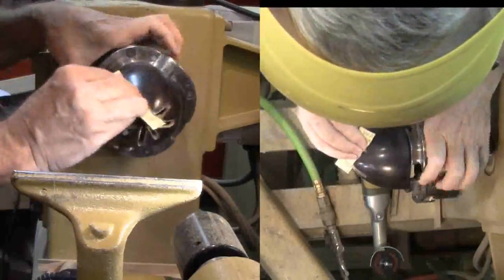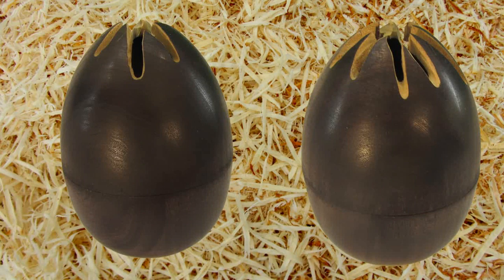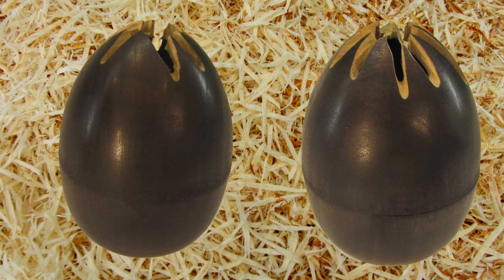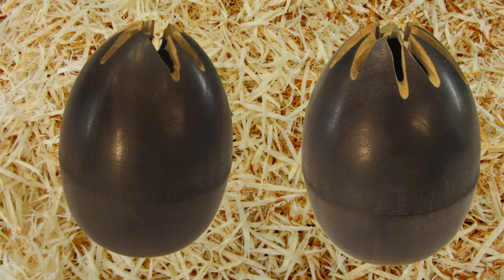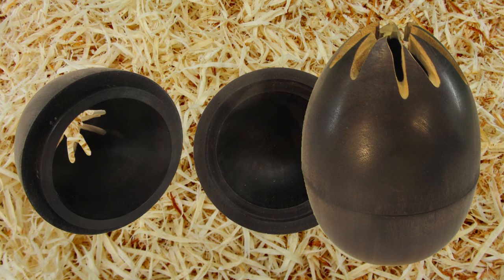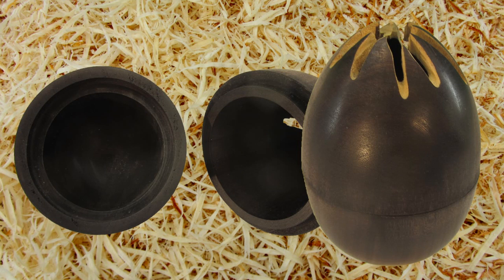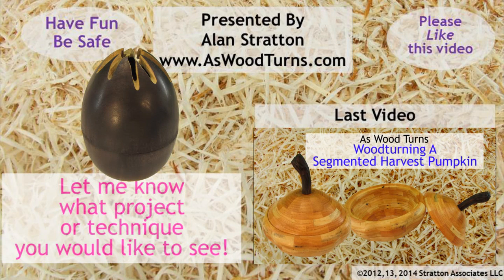And it's done. It did not turn out the way I expected. While it will not become a glass mold, I do have an unusual egg box. What kind of bird laid this egg? A black one, of course — or wait to see what the hatchling that came out of this egg grows into. If you have not already subscribed, please subscribe to both my website and YouTube channel. Always wear your face shield. Until next time, this is Alan Stratton from As Wood Turns.